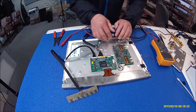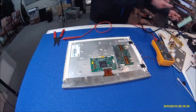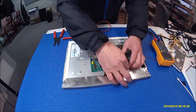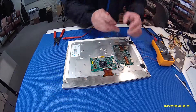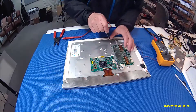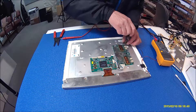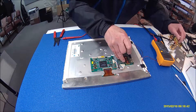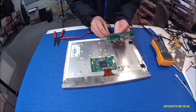Before we do that, disconnect this cable, just a second. We're going to remove this inverter because we're going to solder it. So we're going to remove the two really tiny screws and peel it off.